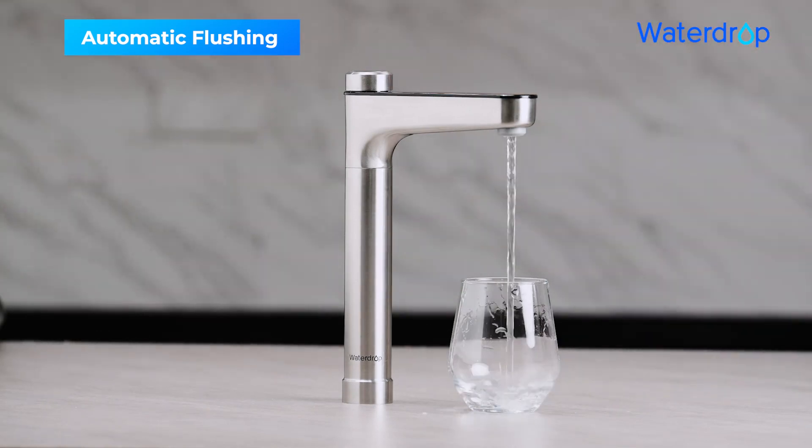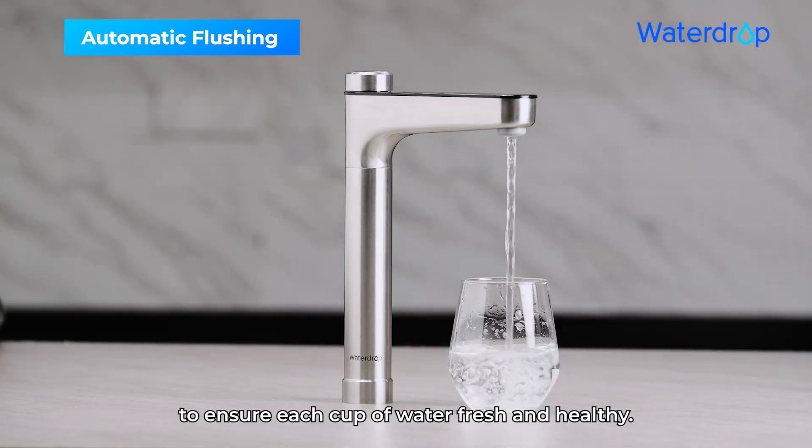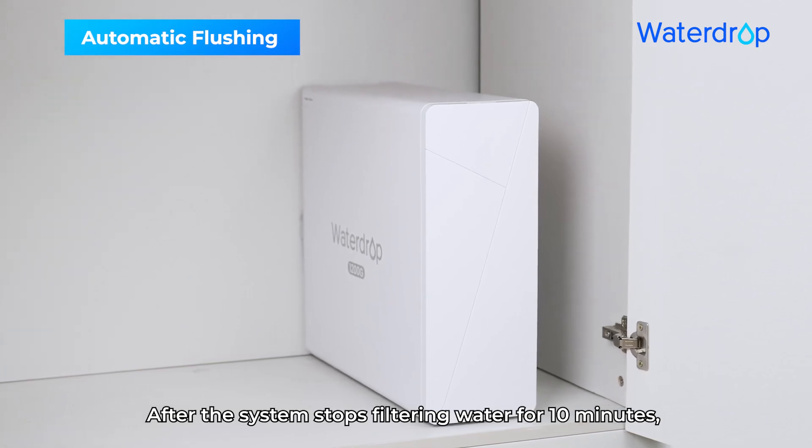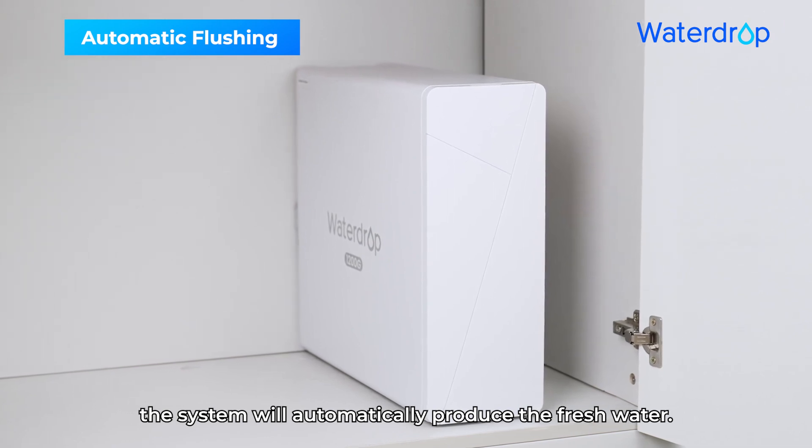Automatic Flushing: The circular fresh water flushing function is to ensure each cup of water is fresh and healthy. After the system stops filtering water for 10 minutes, the system will automatically produce fresh water.